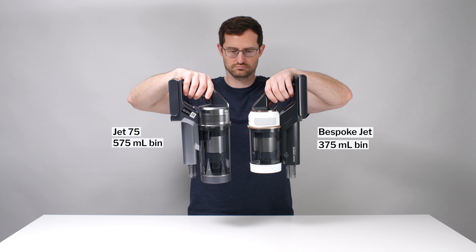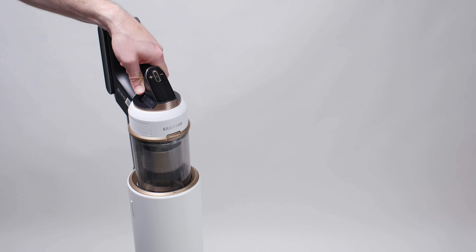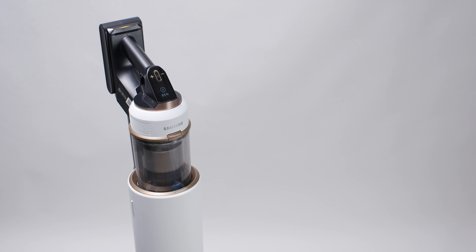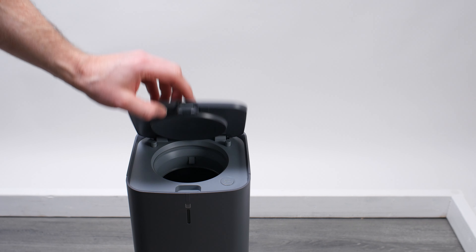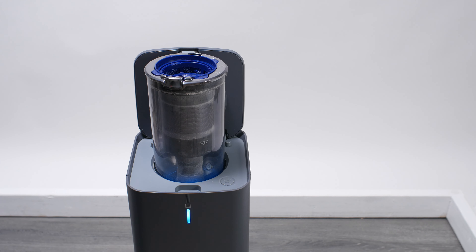The big negative for the Jet 75 Complete compared to the Bespoke Jet is that the Bespoke Jet lets you place the whole vacuum on the auto-empty station to empty the bin and charge the vacuum. With the Jet 75 Complete, you have to remove the bin from the vacuum and place only the bin on the station to empty it. You also can't charge the vacuum on the station — you charge the batteries separately in an included wall dock.